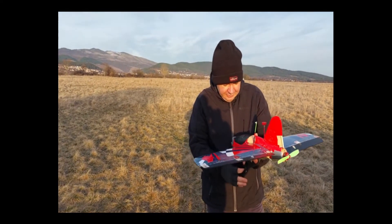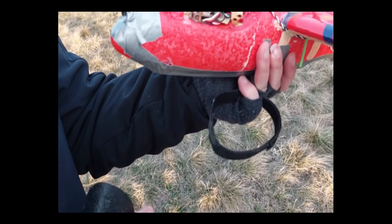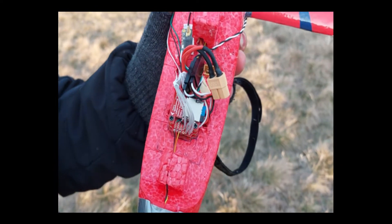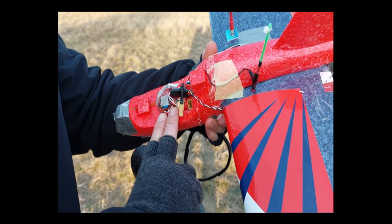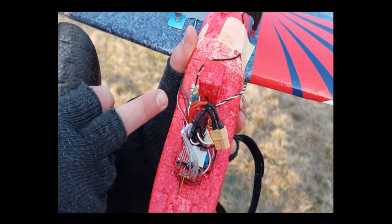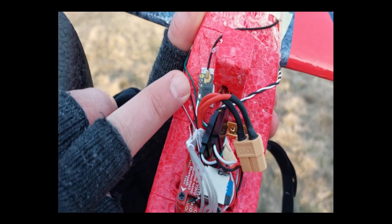Right here we have the PixRacer Nano, which is a very nice, small, and tiny yet very powerful flight controller. It's running on ArduPlane and it's literally two fingers — even less than that — maybe 25mm by 25mm. I also have the FrSky Mini, which again is a very small but powerful receiver.